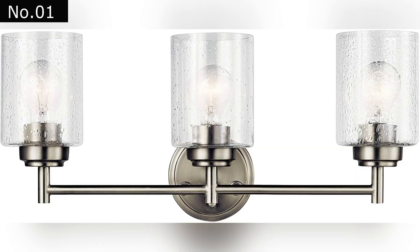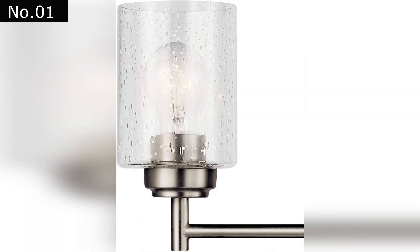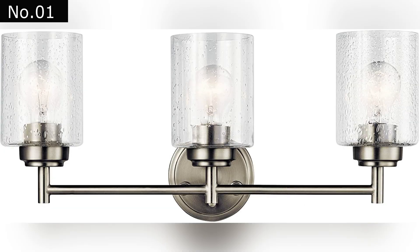At Number 1: Kichler Winslow 21.5-inch 3 Vanity Light. The Winslow 3 Light Vanity Light is a classic piece that features a sleek look and is made with clear seeded glass. It's ideal for any space. The three-light Winslow Vanity Light is a great addition to any bathroom or powder room. Its frosted glass shade provides diffused light and is ideal for areas that have a mirror.